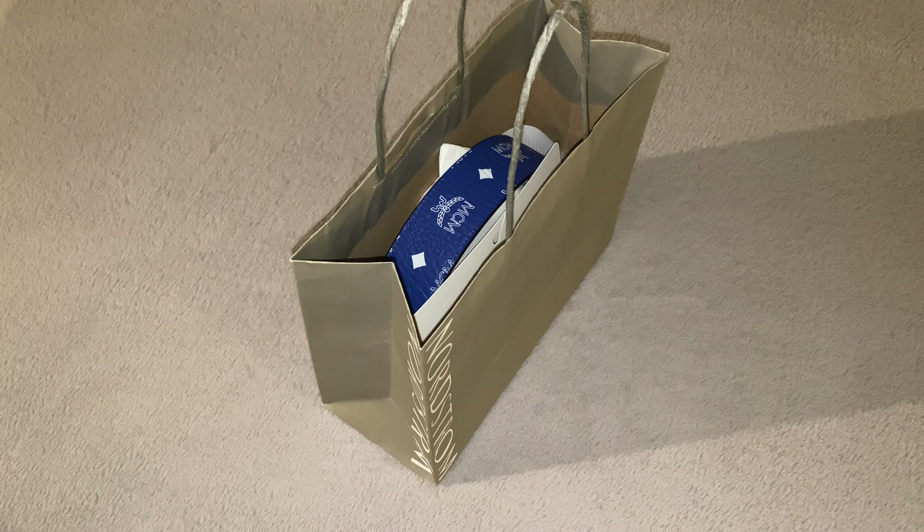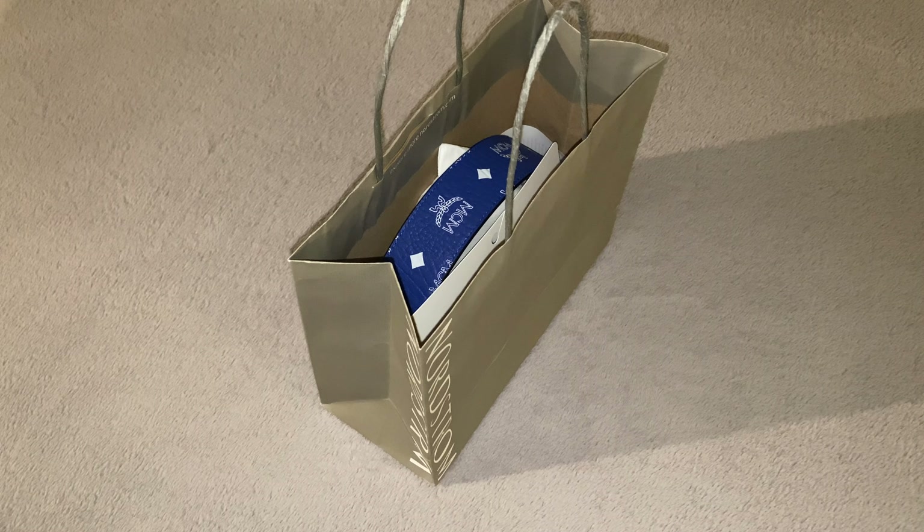Alright, so today I will be unboxing and reviewing the brand new MCM belt in color blue. This color just barely came out, about a month ago. I got it today at Nordstrom for $295, but after tax everything it's $320.81.